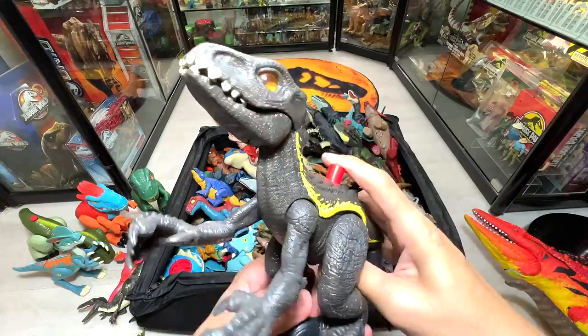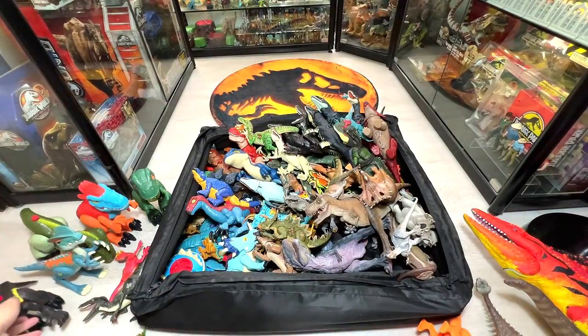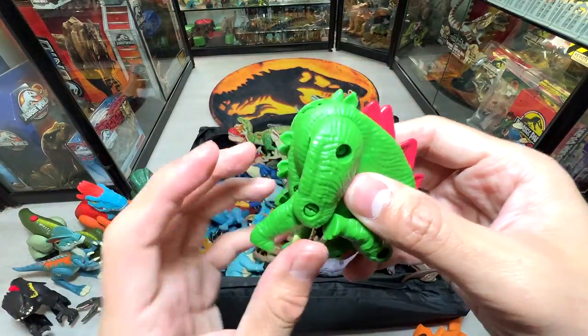Here's the Indoraptor from Imaginex. No sounds, but it comes with a button that triggers the arm — you can open and close the jaw manually. Very nice little figure.